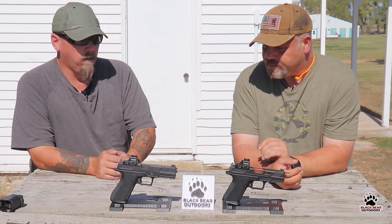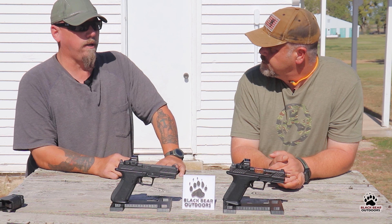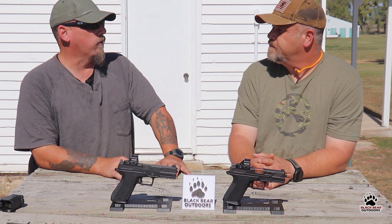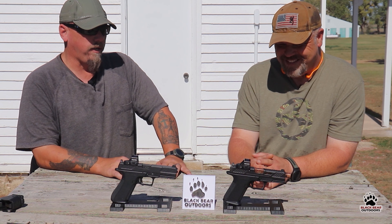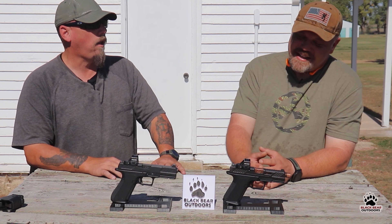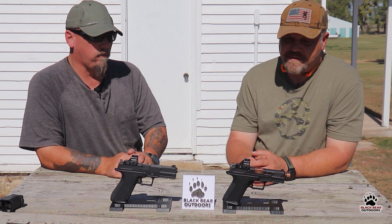I have yet to actually shoot one or really spend much time with it. With the Gucci Glock stigma, they were always a little fancy for me — afraid I'd scratch it or get it dirty. I didn't know where you put the hubcaps on it. But again, Gucci or not, it's still a tool, so it's gonna get scratched up.